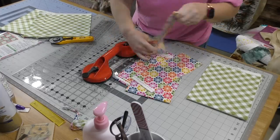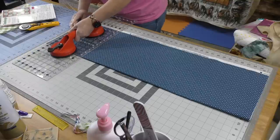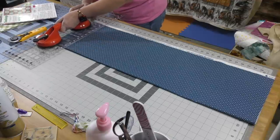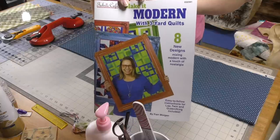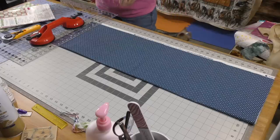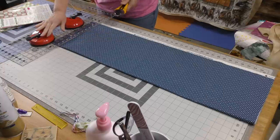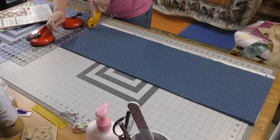Here you can see I have cut fabric one and fabric two and now I'm getting ready to cut fabric three. The first thing I'm going to do is straighten the edge. I cannot share the measurements because this is a pattern from Fabric Cafe. It is from the Make It Modern quilt book and it is called Fandango. If you want this pattern you can go to the Fabric Cafe website. I'll leave a link in the description below and purchase the book. I do not know if they sell this as a single pattern but sometimes that is an option.